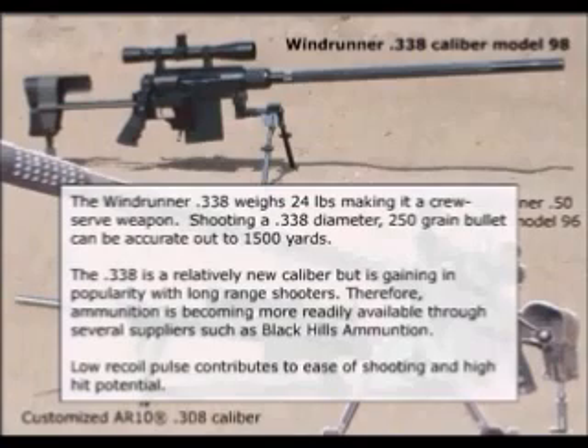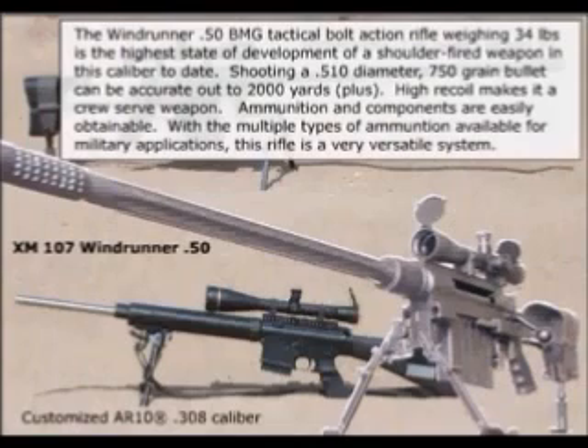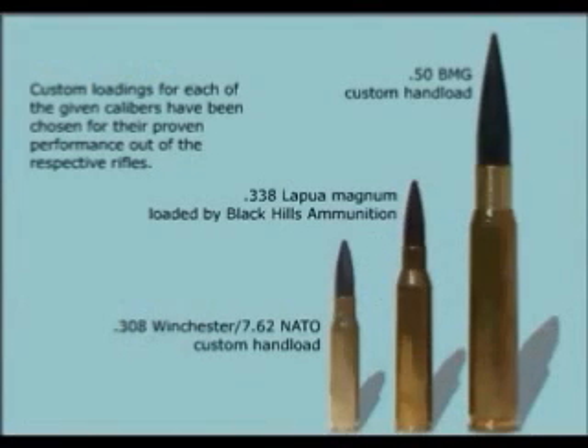The Windrunner .338 weighs 24 pounds, making it a crew-served weapon. Shooting a .338 diameter 250 grain bullet can be accurate out to 1,500 yards. The .338 is a relatively new caliber but is gaining in popularity with long range shooters. Ammunition is becoming more readily available through several suppliers such as Black Hills Ammunition. Low recoil pulse contributes to ease of shooting and high hit potential. The Windrunner .50 BMG tactical bolt action rifle weighing 34 pounds is the highest state of development of a shoulder fired weapon in this caliber to date. Shooting a .510 diameter 750 grain bullet can be accurate out to 2,000 yards plus. Ammunition and components are easily obtainable, and with the multiple types of ammunition available for military applications, this rifle is a very versatile system.